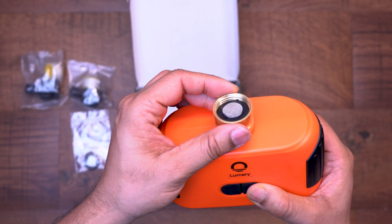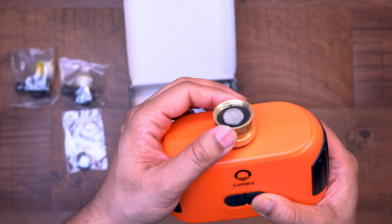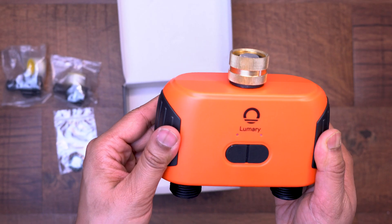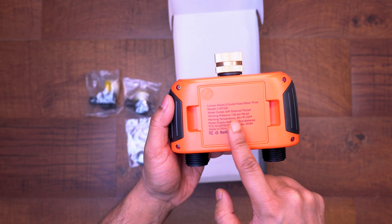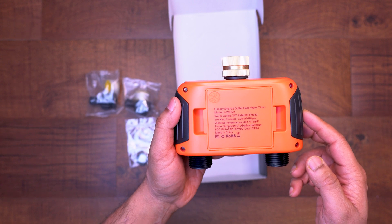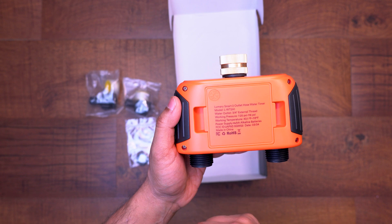The connector for the hose tap is a nice brass finish. There is no rubber around the connector, so hand tightening might be difficult for some. There's also a small water screen to catch any debris that may be in the line. The hose connectors are made of a plastic-type material. On the back we have the compartment for the batteries, and I like how they included the precautions on the back of the unit as well.